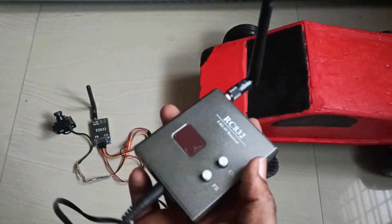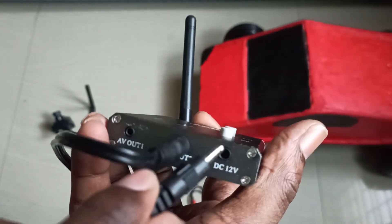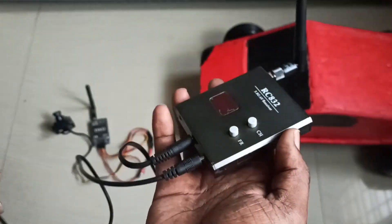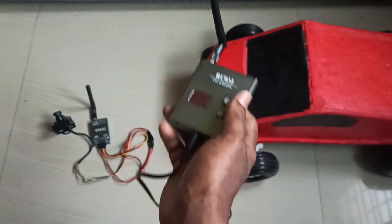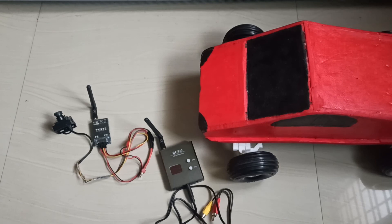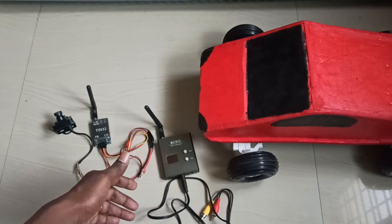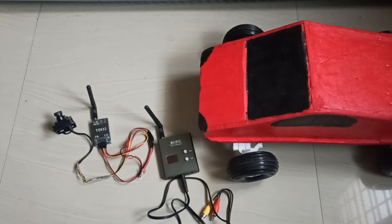There will be another cable for the power source. You can connect a power supply here. If you are using it indoors, you can connect a 12-volt power supply. If you are using it outdoors, you can use a 3S LiPo battery.